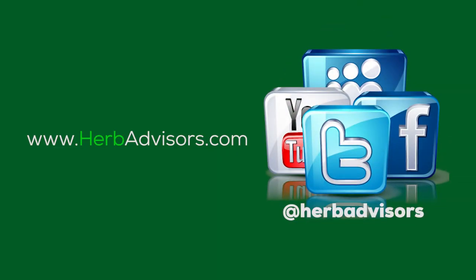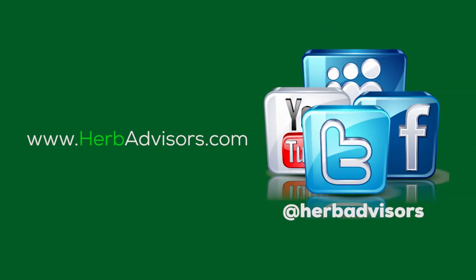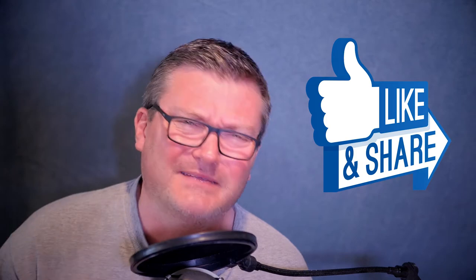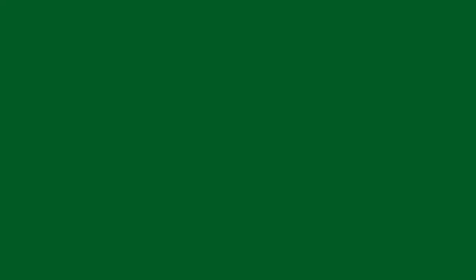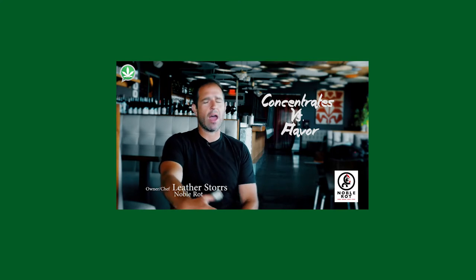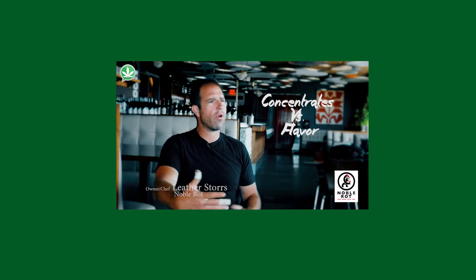That's it for this episode of Marijuana for the Mainstream. Please like us on all social media channels and for the love of God, share — it's a nice thing to do for friends and people close to your heart. Send me emails to info@herbadvisors.com with your rants, your questions, your jokes, naked pictures. In the meantime, enjoy this video about low dose cooking with cannabis.